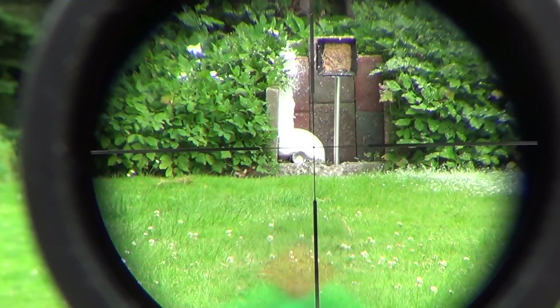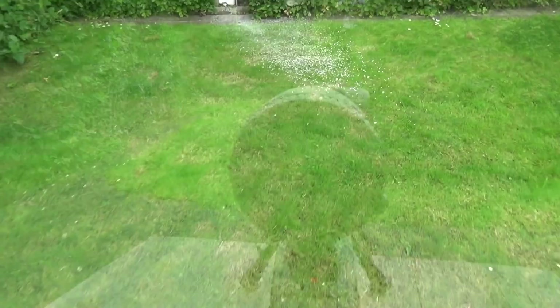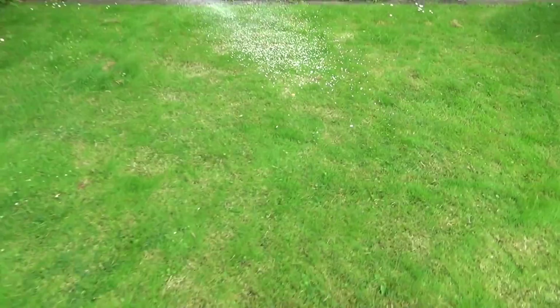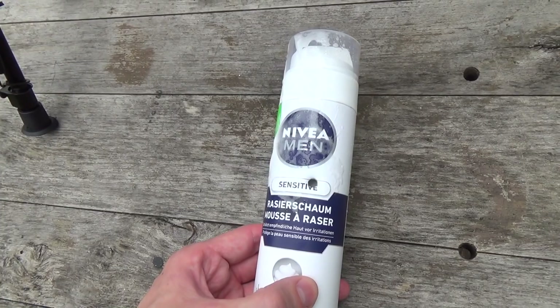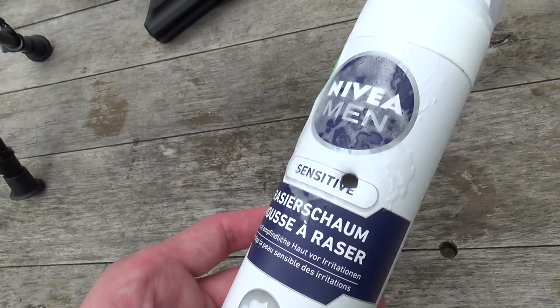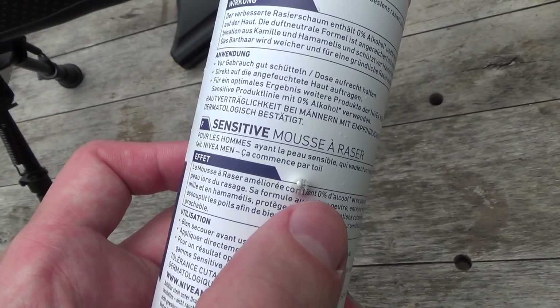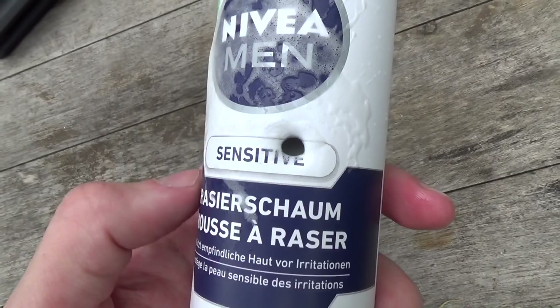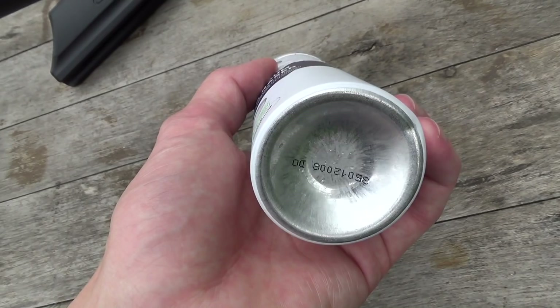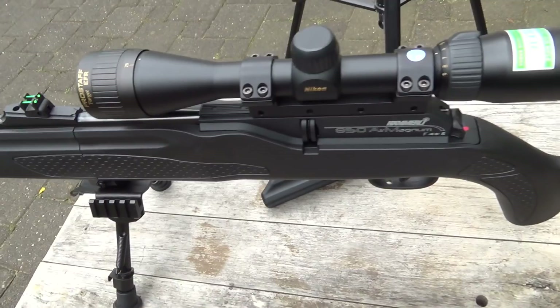I'll retrieve the can to show you the penetration. Here's our 30-meter shaving cream plinking target — you can see the entrance wound and also a little bit of penetration on the back, but the pellet didn't get all the way through. For a low-powered rifle that isn't bad. Here's the dent from the second shot. And that's it — this is the 850 Air Magnum with the Nikon Pro Staff Target EFR scope.